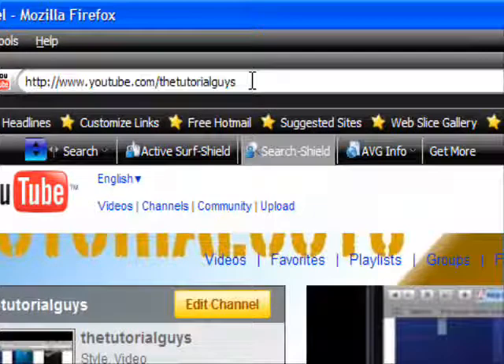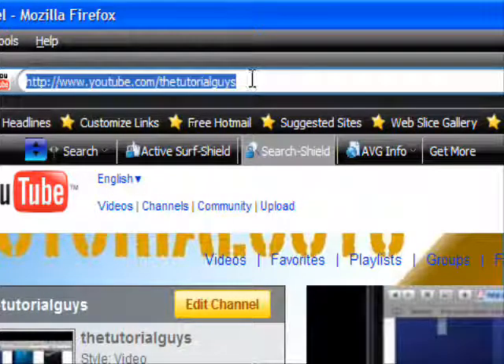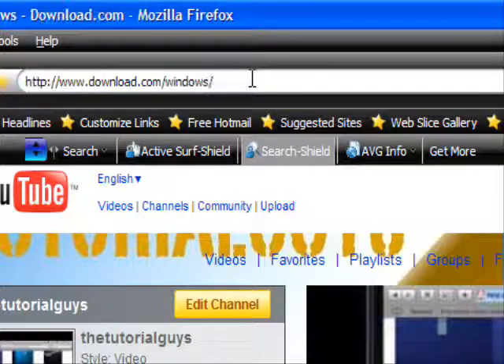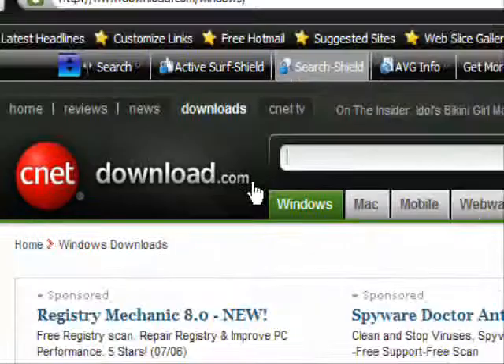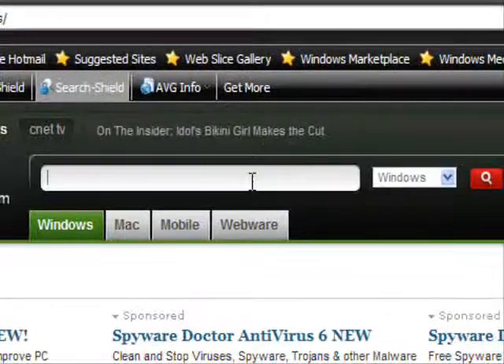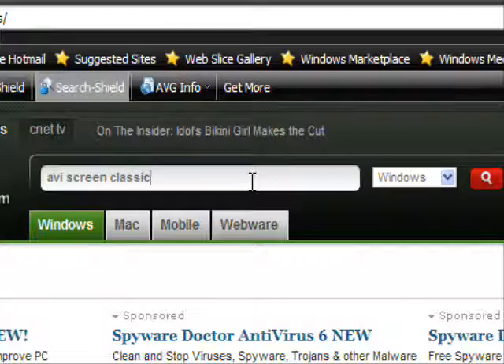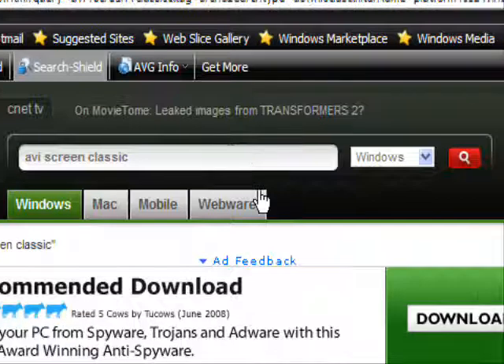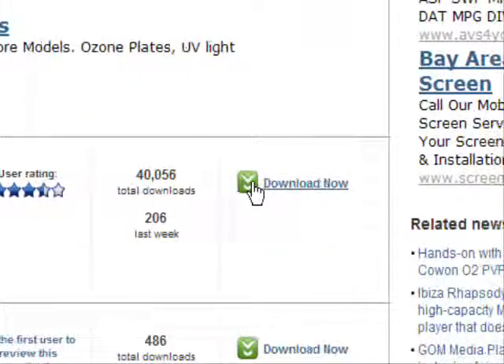First, you type in download.com and type in AVI Screen Classic. If you don't type in classic, it won't be free. And this is the one.